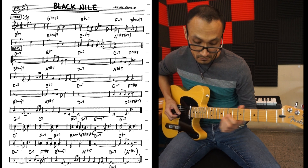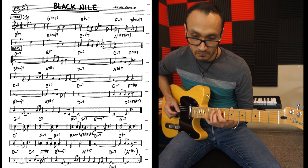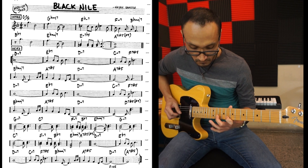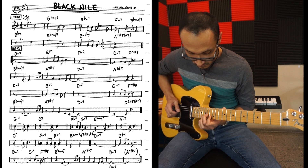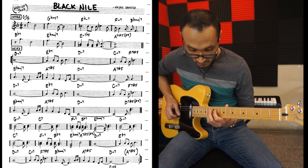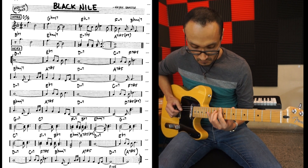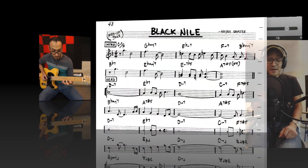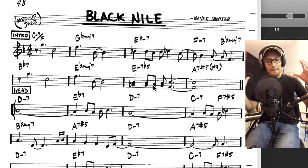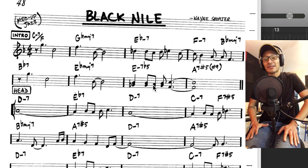Music. Familia, ya estoy de vuelta con un video más. Esta vez otro tema de Wayne Shorter, y eso me emociona mucho, porque Wayne Shorter sin duda alguna tiene de las armonías más exquisitas que podemos encontrar en el Real Book.